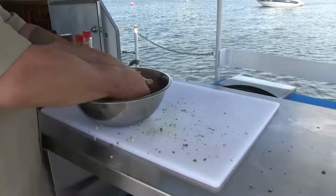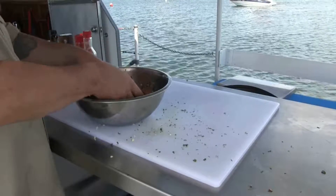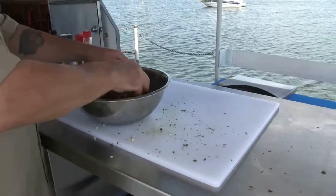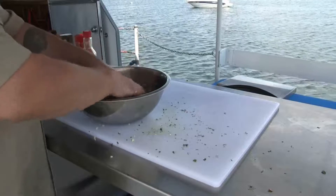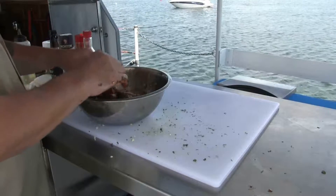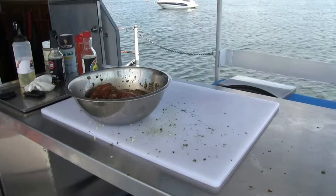So I'm just going to toss this all around. Best way to do it is just use your hands. If you don't like the smell of garlic on your hands you can use gloves. I just love the smell of garlic in the morning. I'm going to mix this up a little bit more, make sure all those spices are evenly coated onto the chicken, then I'm going to cover it with saran wrap and put that in the fridge for four to six hours.